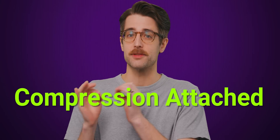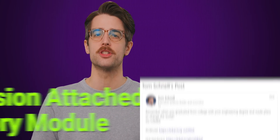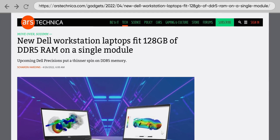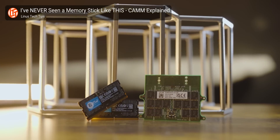CAM, or the Compression Attached Memory Module, is a memory form factor created by Dell engineer Tom Schnell. You might remember it launching as a proprietary solution in Dell laptops in 2022, replacing the SODIMM form factor.